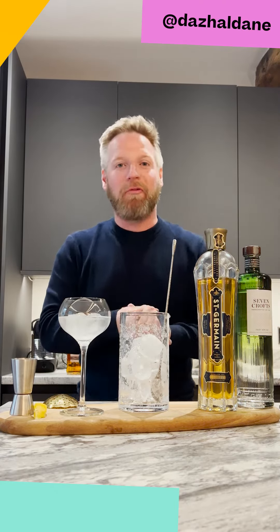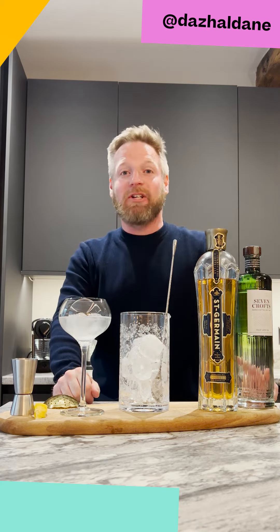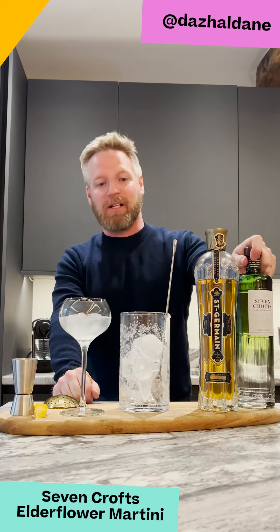Hello everyone, it's Das here from Fred's, and today we are in the beautiful Cannon Cave and we're going to make a delicious martini using Seven Crofts gin.